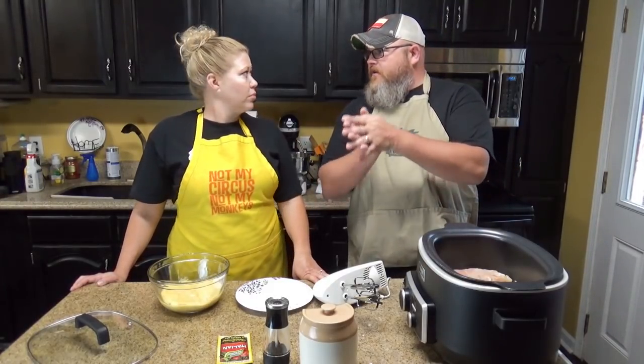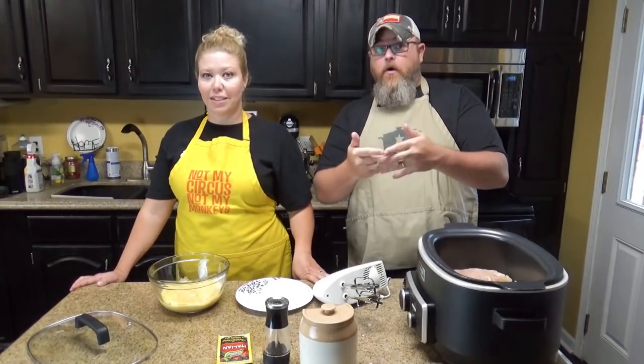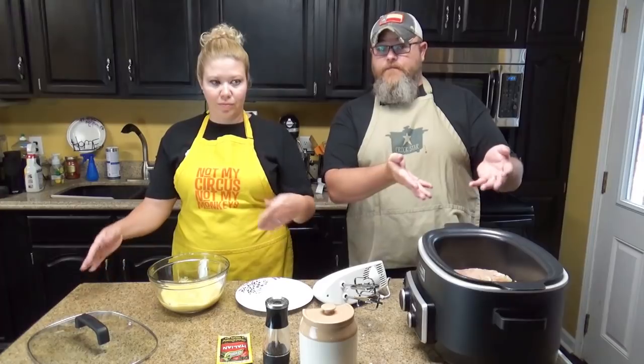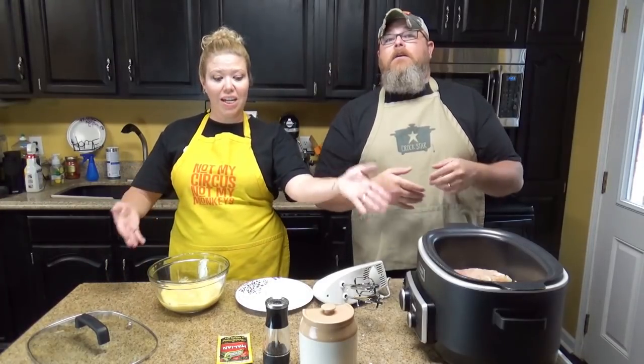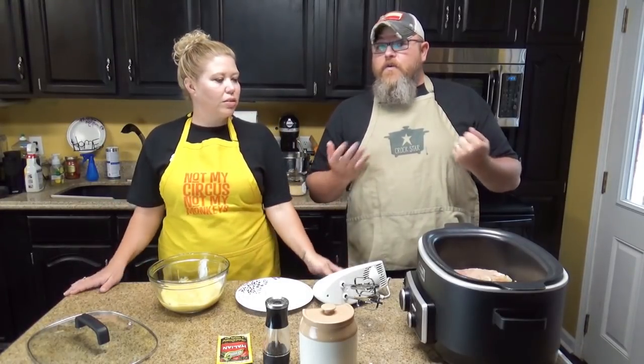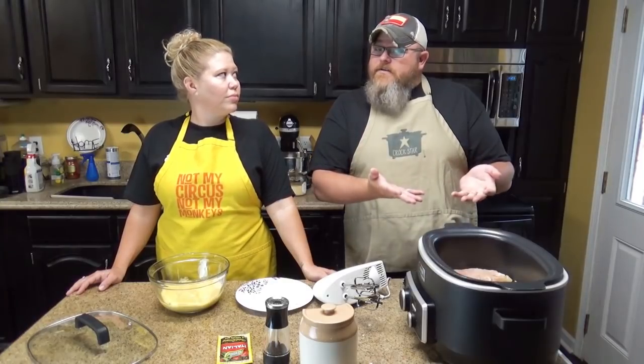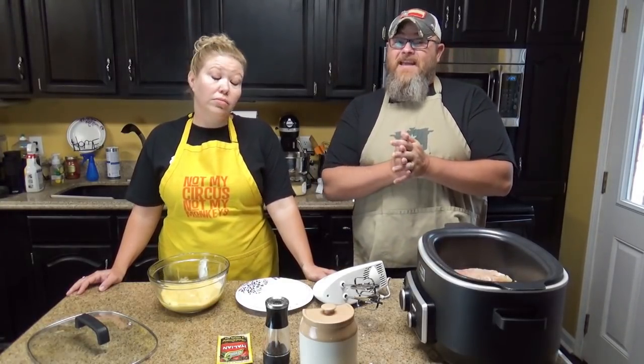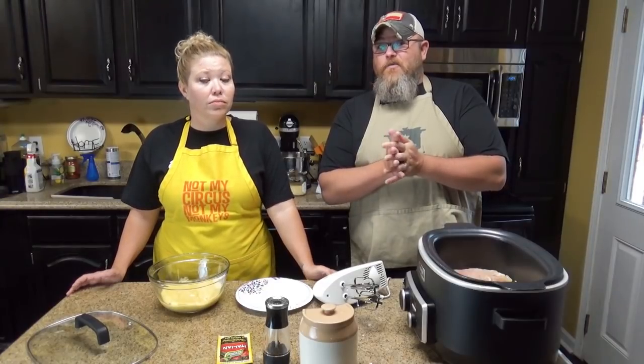But before we do that, we need to tell you what's in the recipe. And that is, chicken breasts. You could use thighs if you want to — I'm a thigh guy — but we're going to try breasts. The last time we had a chicken recipe on here with chicken breasts, it was really good. So I'm starting to lean towards the breasts more than the thighs.